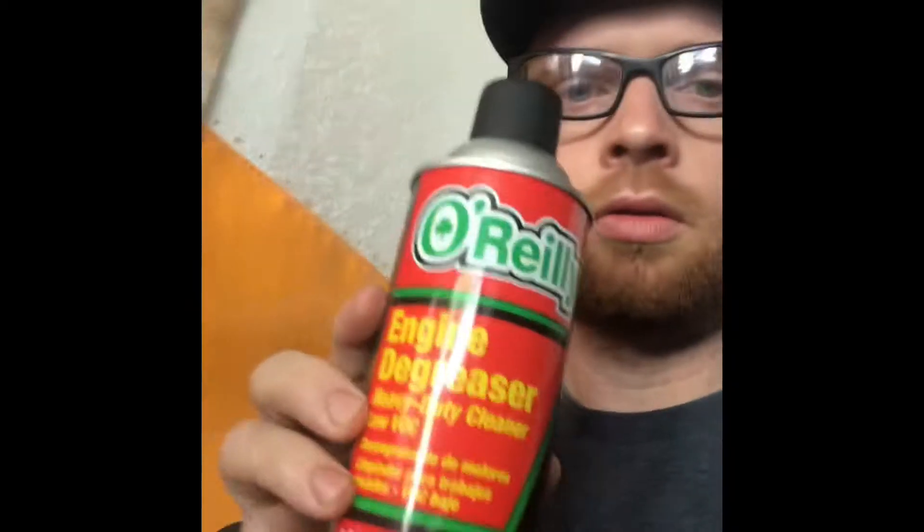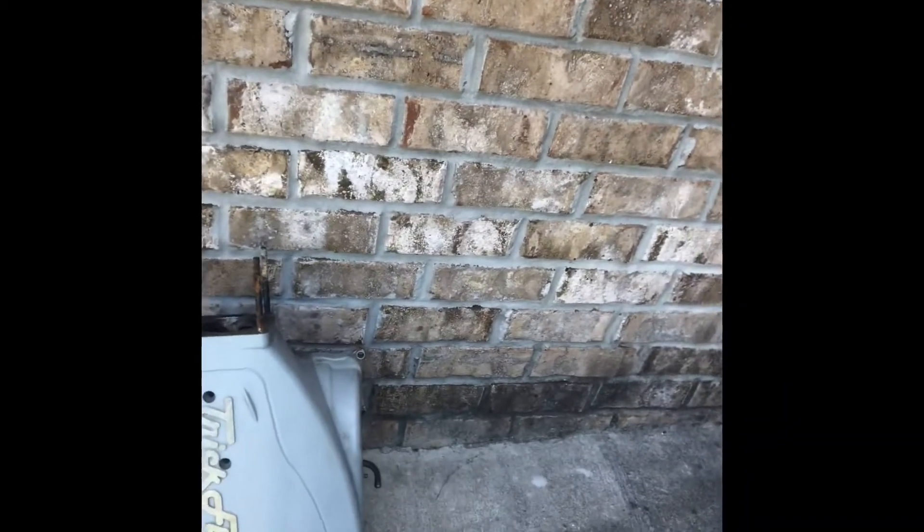I scored another part to the puzzle here locally — I got a new vacuum cleaner, the Trick Flow intake. A guy about an hour and a half away brought it to my doorstep and I just covered his gas, because the only day I could get it I had my son Jackson with me and I didn't want to do a long road trip with him. He gets antsy on anything more than a 30-minute drive.